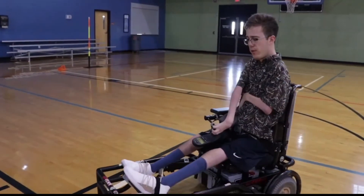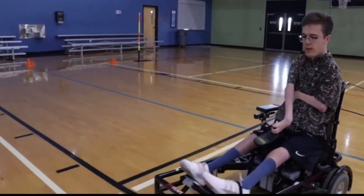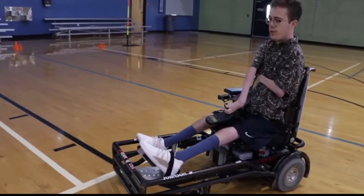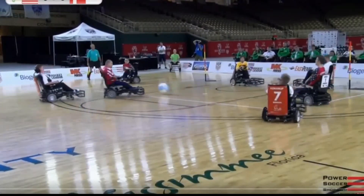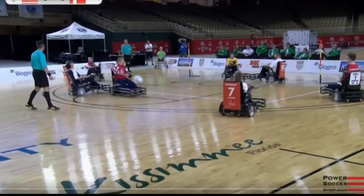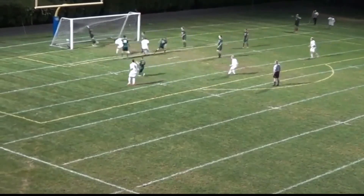Hi, and welcome back to another Power Soccer training video. In this video, we're going to discuss shooting with the front of your guard as a far wing. I know this seems very specific, but learning this skill translates well anywhere on the court. In many ways, shooting with the front is the equivalent of a header in able-bodied soccer.